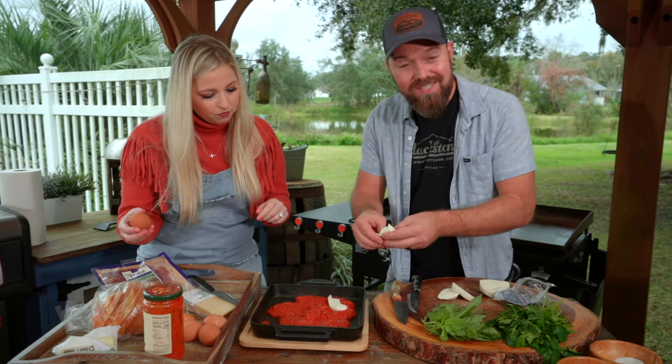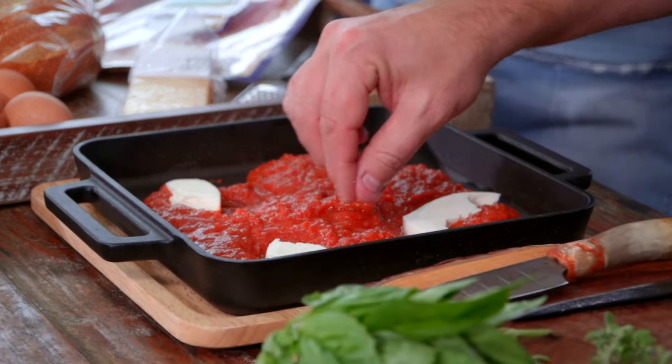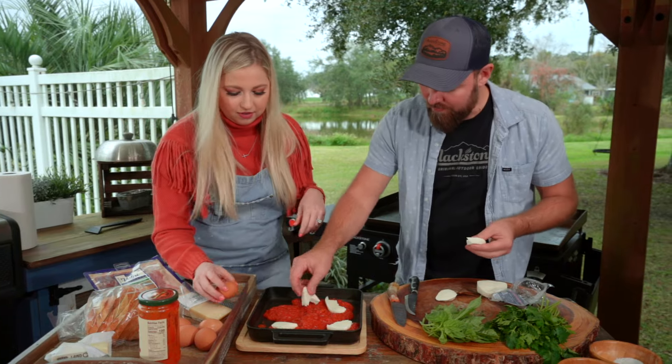Sauce is down. I'm going to take some cheese and layer this out. Am I taking your spots for the eggs? No, you're good — just start cracking.